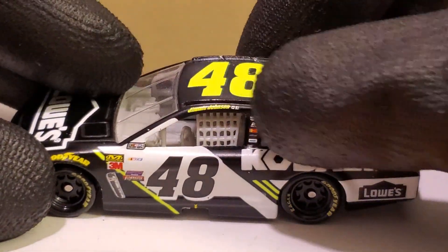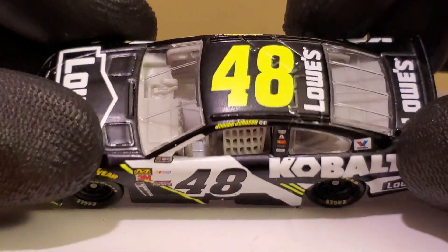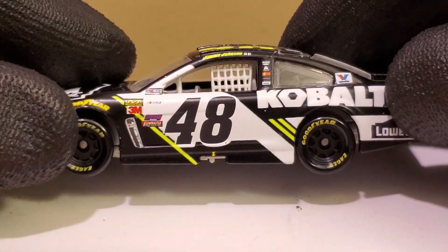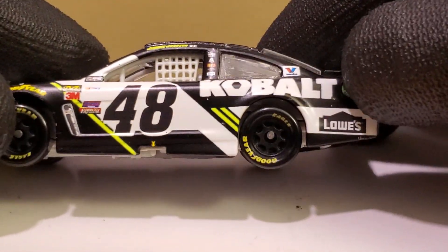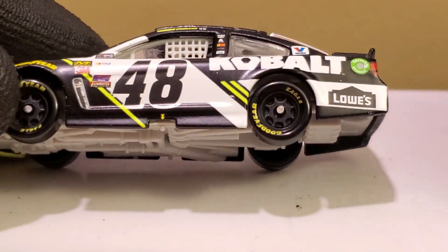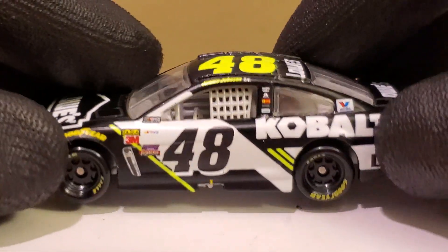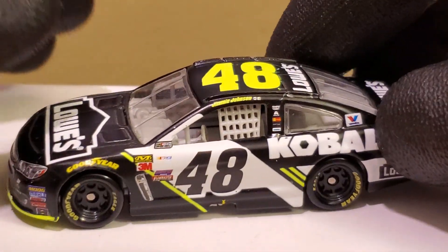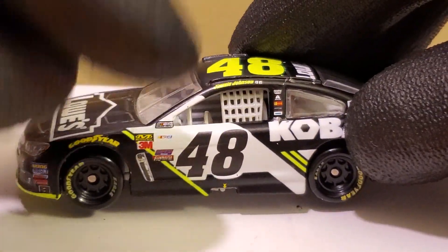We do got some paint chips on the K right there. If you guys are familiar with Jimmy Johnson's 2017 Lowe's primary scheme, it's basically this but where the blue is, that's where the black is. The black is pretty cool — I believe the whole car is a matte finish, which I really do like. It looks very nice, especially with the addition of the white — black and white and yellow, what a great color combination. There's just one part that's missing yellow, and I'm looking at that yellow 48 right there. There should be a yellow 48 right there.